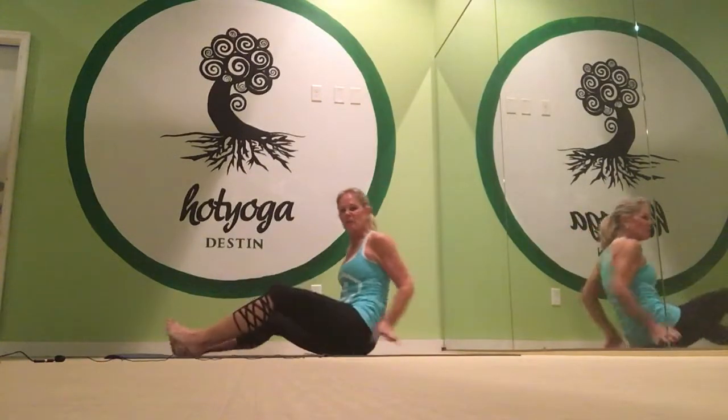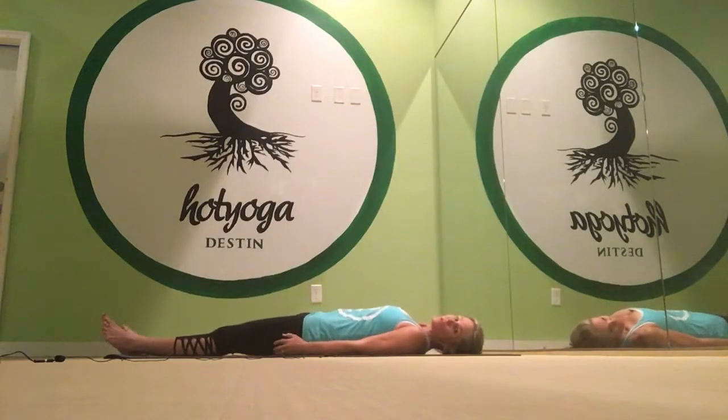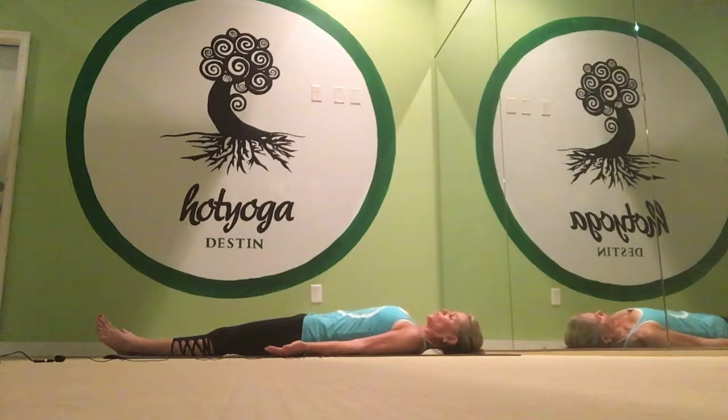We start in our savasana. We've been doing the standing series, and now we need a little rest — a two-minute savasana where you lay on the floor and just rest. Let your body recover from the standing series.